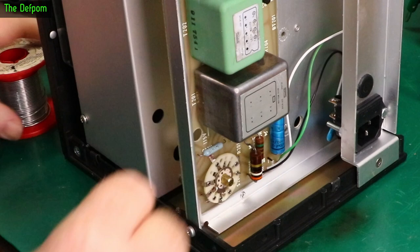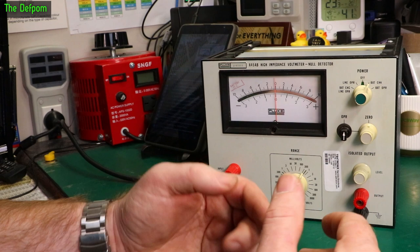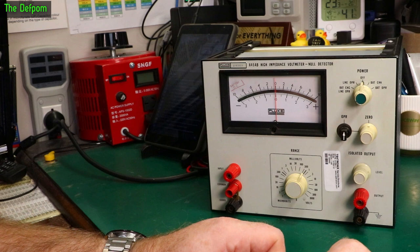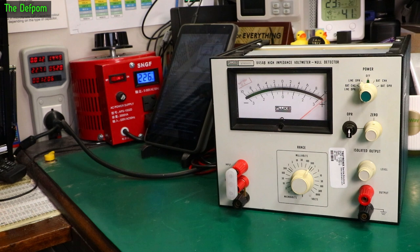Now I know that if it was only drawing 400 milliwatts on the AC input side, the primary side of the transformer was working but power wasn't going any further because of this switch problem. Let's see what we get now I've fixed those connections. I'll shove a jumper in here to short the input out. Power on — line operate on — hey, the needle moved! That's drawing 1.5 watts now. It might go a bit crazy until it settles. That's looking good. I reckon this will be working just fine now.